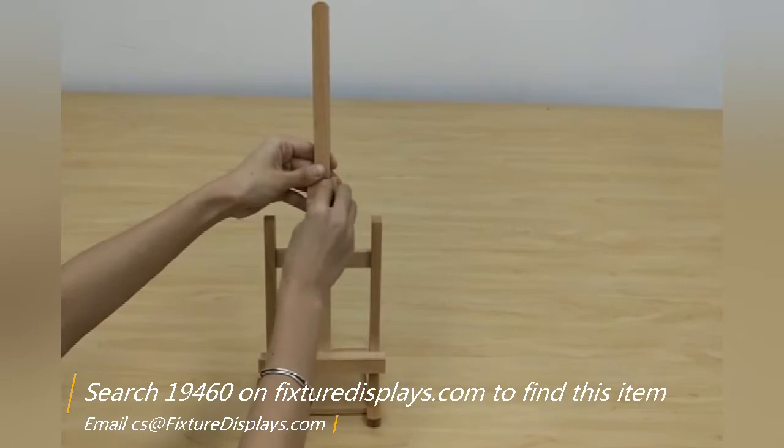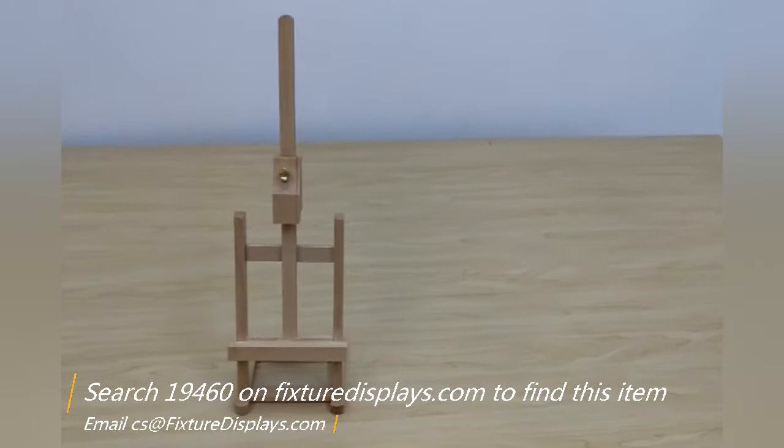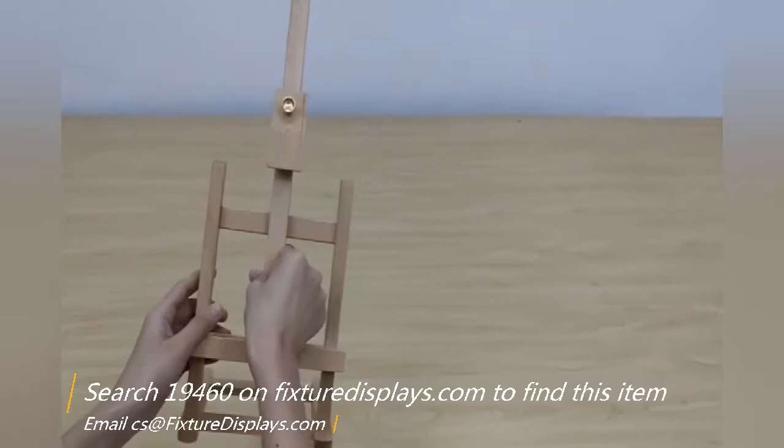The adjustable portion of the easel — the painting holder — can adjust up to 11.8 inches clearance. You may be able to manage 12 inches as well, but that's all this small easel can do.